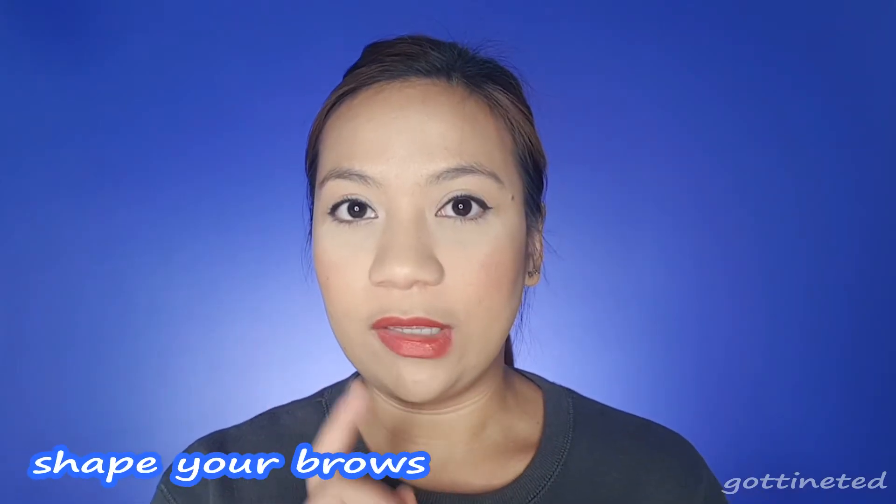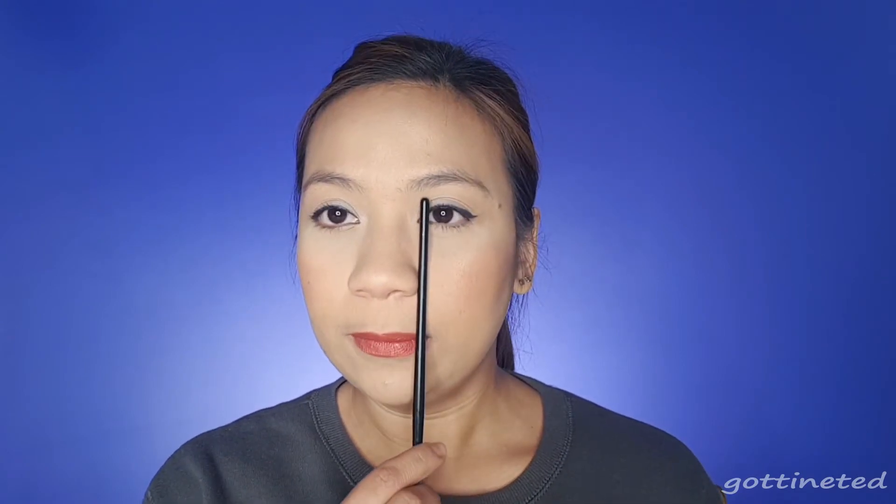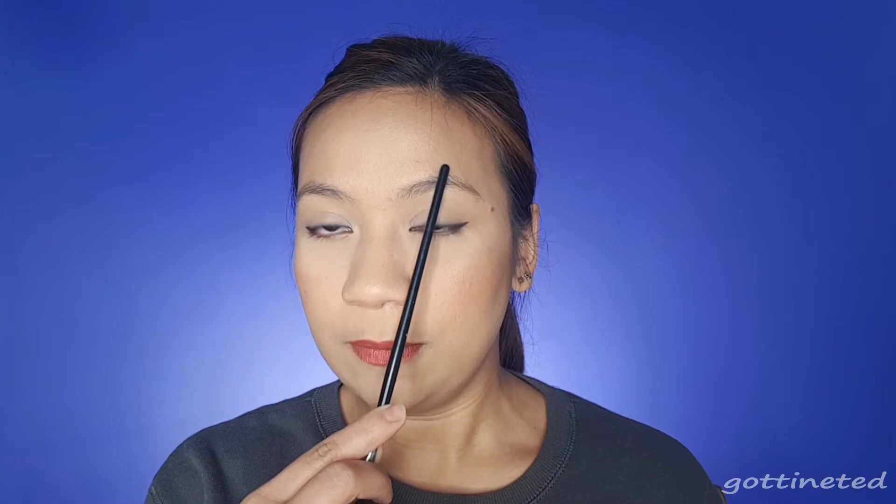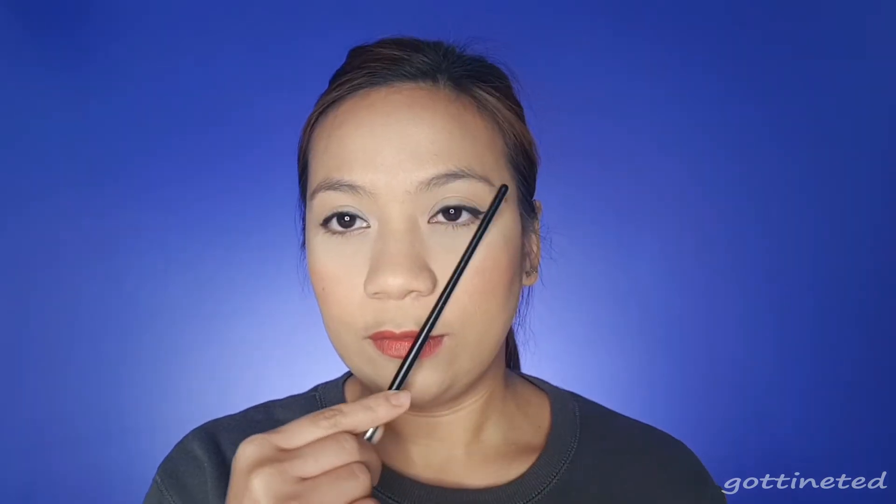So let's get started. First thing we need to do is shape our brows. Some people say that in order to know the perfect shape of your brows, you need to measure it. Start from your nostril — that's where your brow should start. Then from nostril to iris, that's where your arc should be. And then nostril to the corner of your eye — that's where your tail should end.